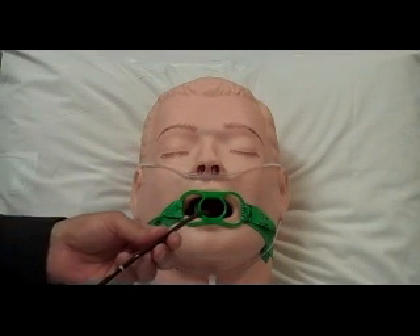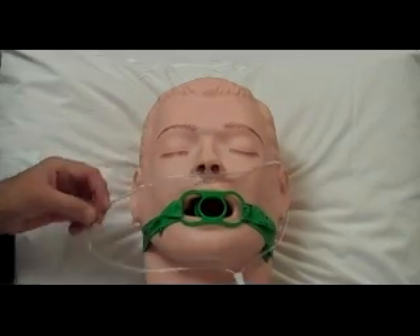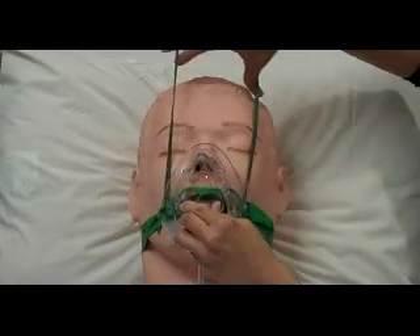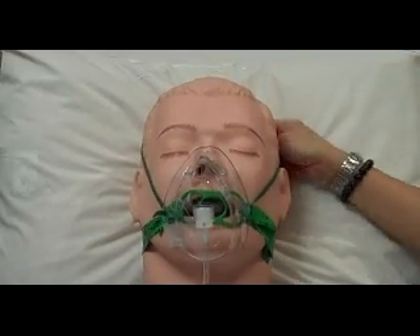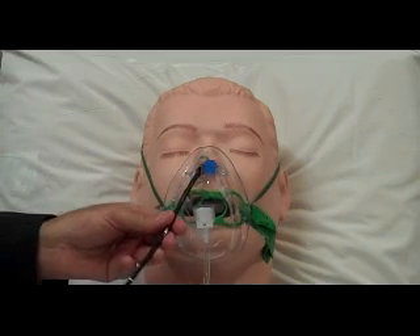When the bronchoscope is inserted through the mouth, the oxygen is provided using nasal cannula. On the other hand, when bronchoscopy is performed through the nostrils, a face mask is applied and the bronchoscope is inserted through the mask into the nostril.